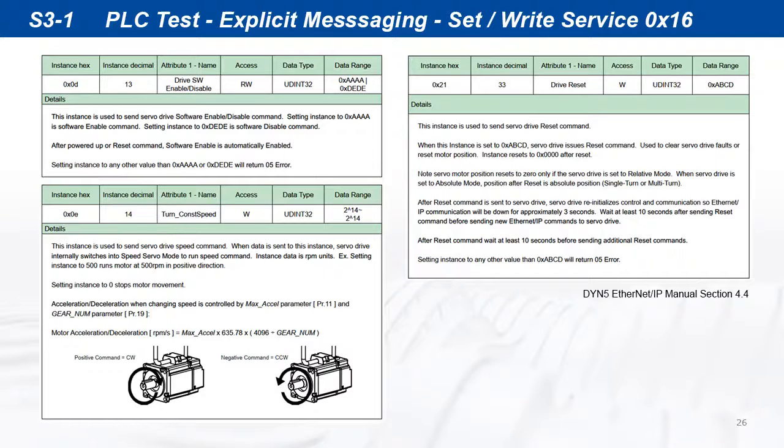For example, instance 13 can be used to enable or disable the servo drive. Instance 14 can be used to send a speed command to the servo drive to run the motor in speed mode. And instance 33 can be used to reset the servo drive whenever it's needed, after a fault.